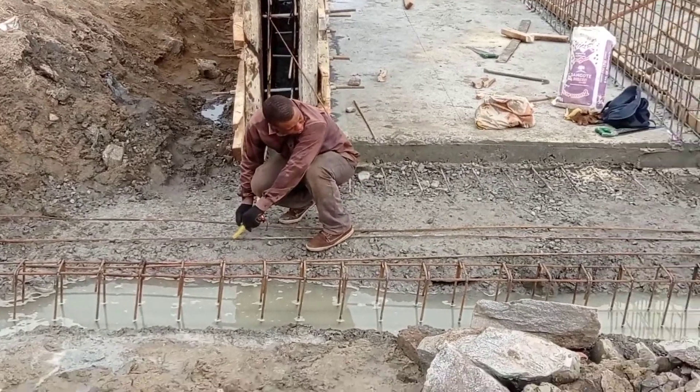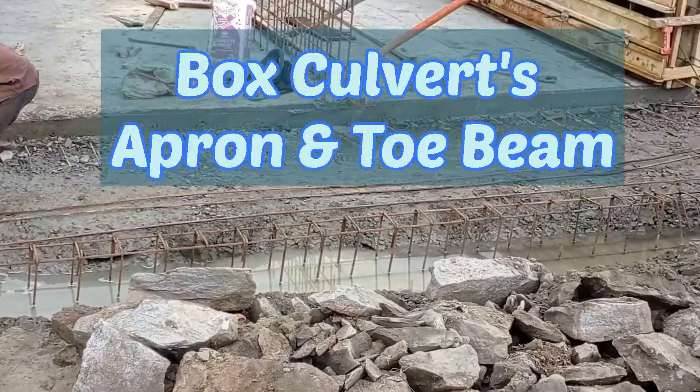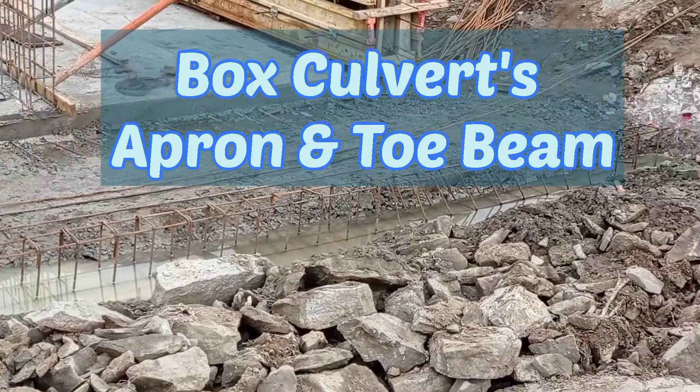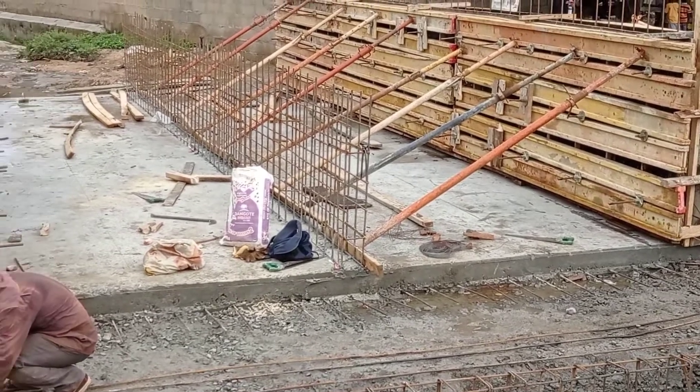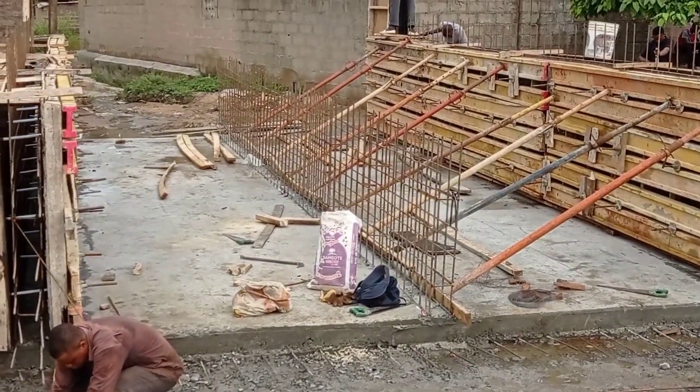Hi guys, hope you all are doing good. Welcome to my YouTube channel. Today I'm going to show you the details for the construction of an apron and the toe beam of a double cell box culvert.